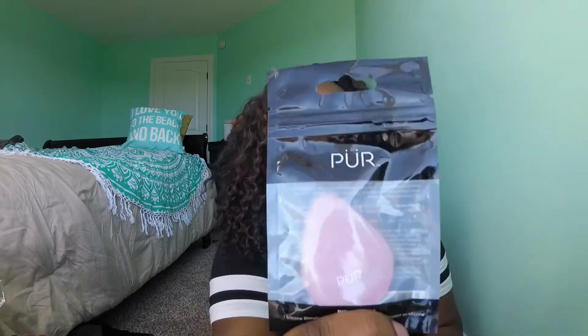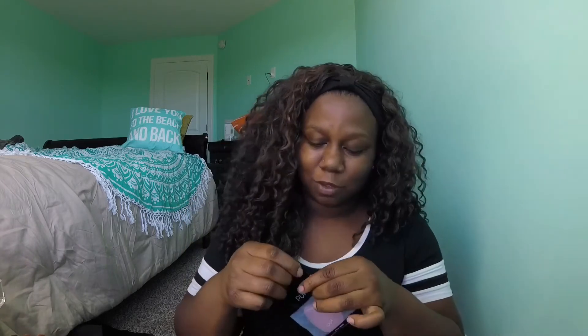Hey guys, welcome back to my channel! Today I have something fun for a review. I'm going to be reviewing the — I want to say like a silly sponge — it's called the Pillow Blend. This is what it looks like and it feels so soft. I really haven't tried any of the other silicone sponges, so this is gonna be a first for me. Is it usually this soft? I don't know. I just got this at Ulta last night.